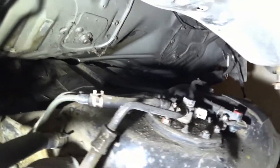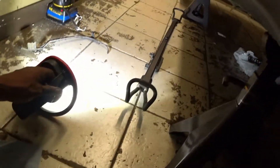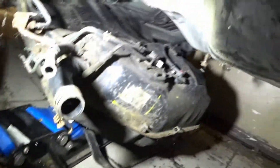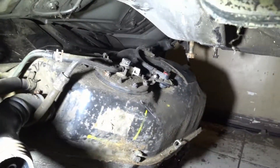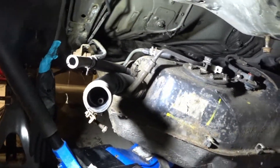Now I'm just going to take off the 17 millimeter bolt on top, and that should allow me to literally slide the whole tank out. That's the little LED light I was using — it was connected to that bar, just disconnected it. So take that 17 off and that's it — we're going to be able to drop this whole tank out.